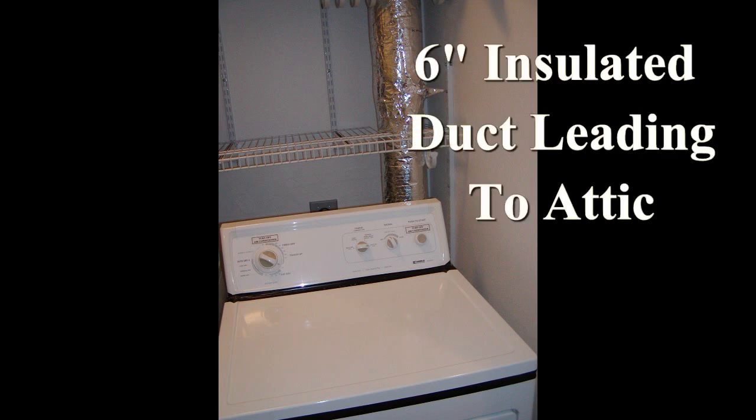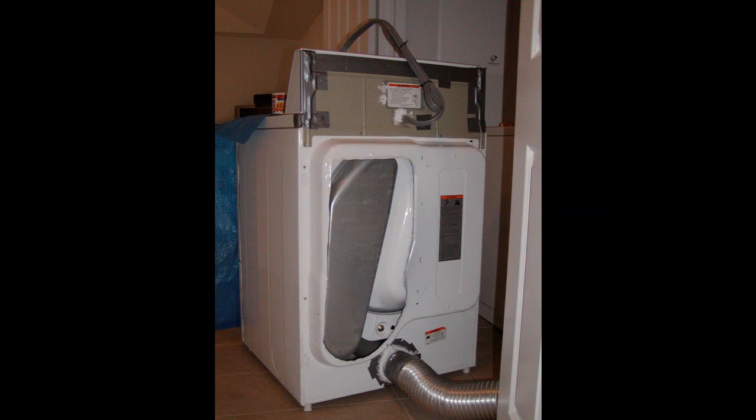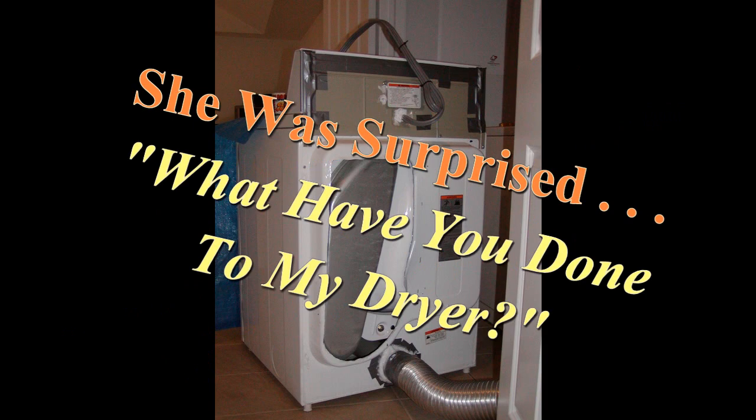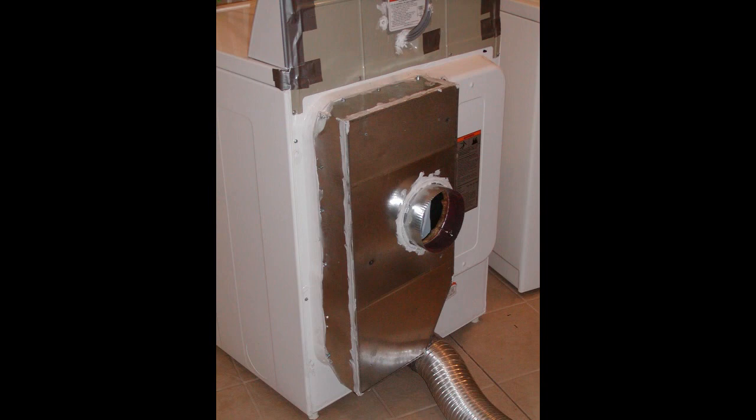Some dryers, the back panel comes off. In my particular case it did not, so I took a pair of tin snips and opened up the back. I made the opening much larger than the louvered area so we don't restrict the air going into the dryer. The exhaust on this dryer is 4-inch; I used 6-inch for the suction side, with only two elbows and then a straight shot up into the attic.